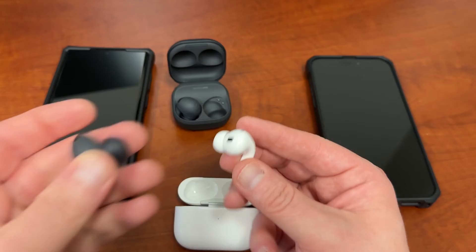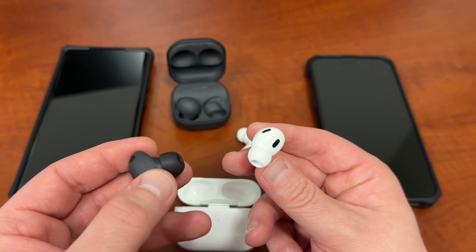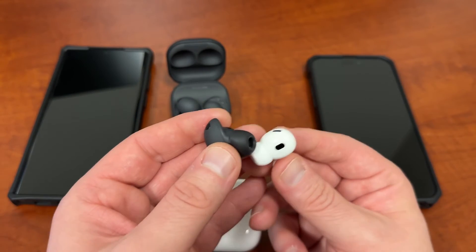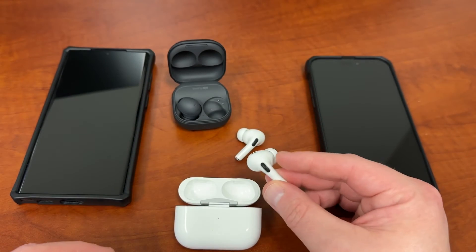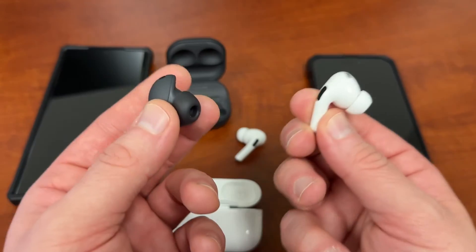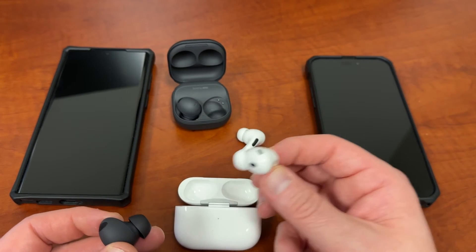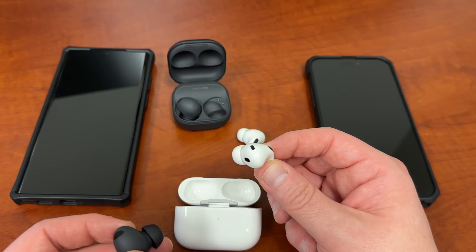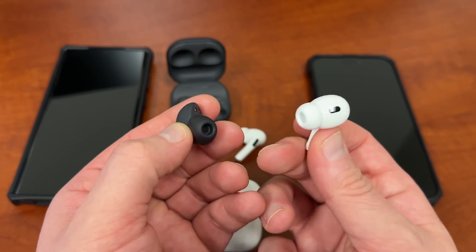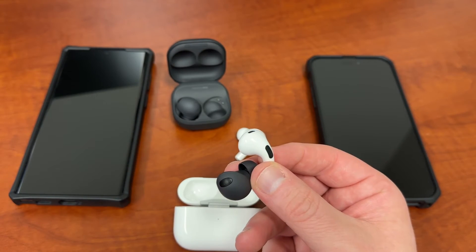For battery life, the AirPods Pro 2 are rated at about 30 hours total and the Galaxy Buds 2 Pro at about 23 hours with the case. In practice, I've seen about 20 hours out of both of them. I've been listening to the AirPods Pro 2 for the last three or four days — around 20 hours total — and the case is nearly dead. So I'd call it pretty much a tie in real-world use, even though the AirPods Pro 2 should theoretically win on paper.